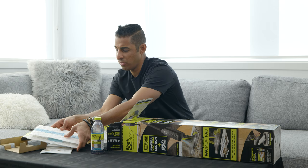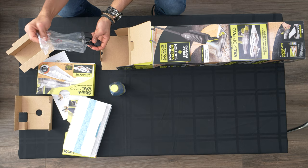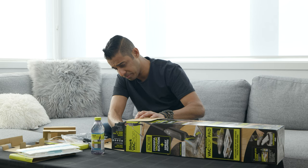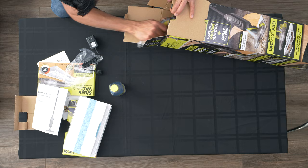Here is the charger. This plugs into the wall — it's your standard US outlet, two prongs, so you don't need a ground. It has a magnetic charger, so there's no plugging in anything — it literally just touches the device and sticks on there. And here's your full owner's guide. I don't know who in the world would read something like that — I never do.